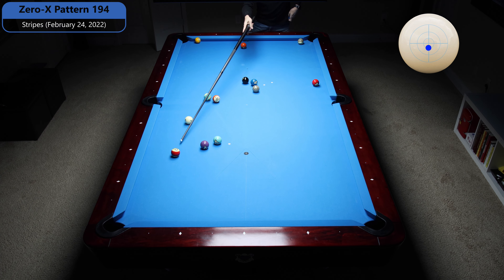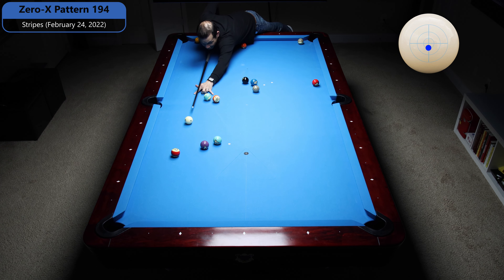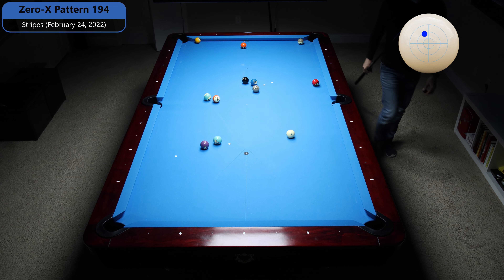Here's the pocket line — I stunned it over. Now I just need to come over like this onto the 14 and I should be good to go. I'm actually going to hit this with a little bit of running English to the left to make sure I clear the 3 ball. You can hit it with some check side to come straighter at it, but for me this looks like a safer way.